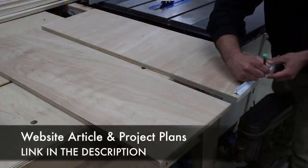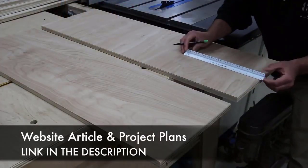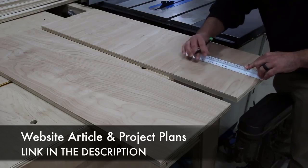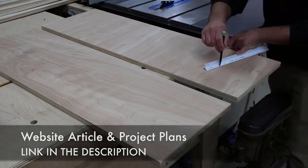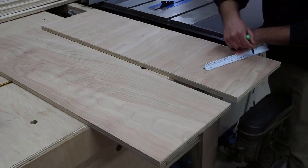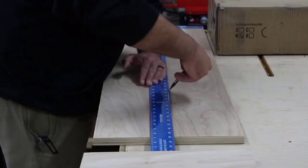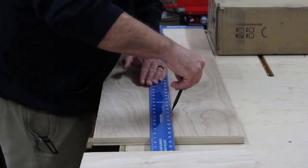If you have a need for a bed you can easily change the dimensions of this and create a king or queen or whatever your needs are. The first thing I do is just break down all the plywood, and then I'm going to add some design elements into this bed, making all of this out of plywood.